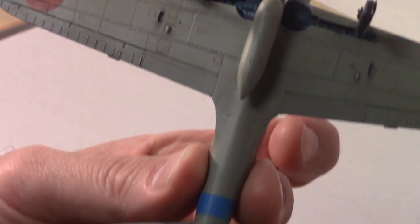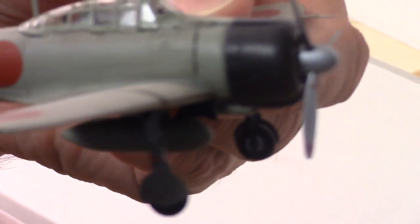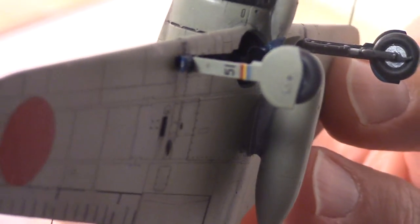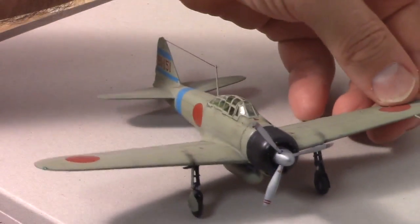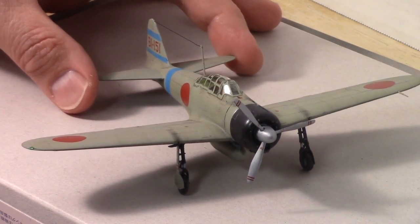You can see underneath the undercarriage a little bit. The decals were a little bit of a disappointment. They were pretty thick and they didn't want to set down in the panel lines even after a couple coats of Microsol.